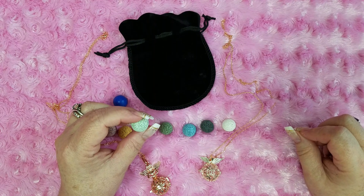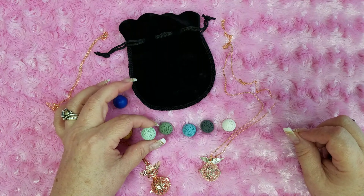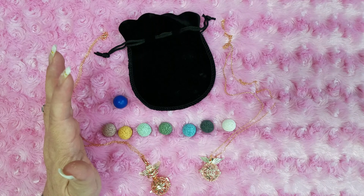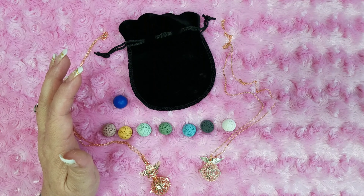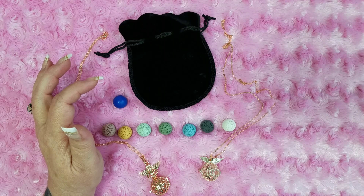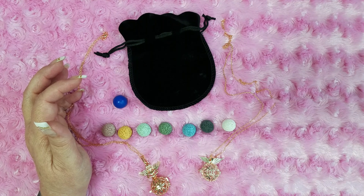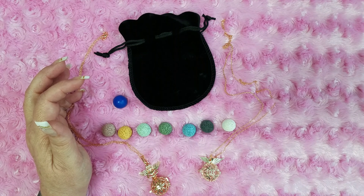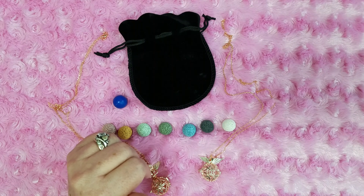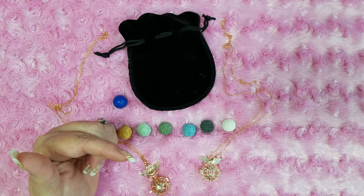The lava beads are 16 millimeter. BB Craft also sells synthetic lava stone — the gemstone round loose lava beads, synthetic. They come in a lot of different colors and they actually have a hole drilled through the center so that you can string them.